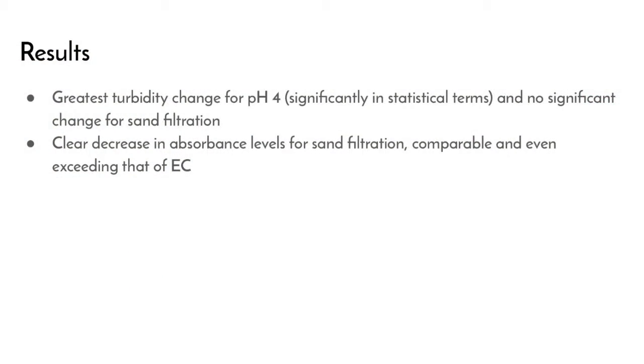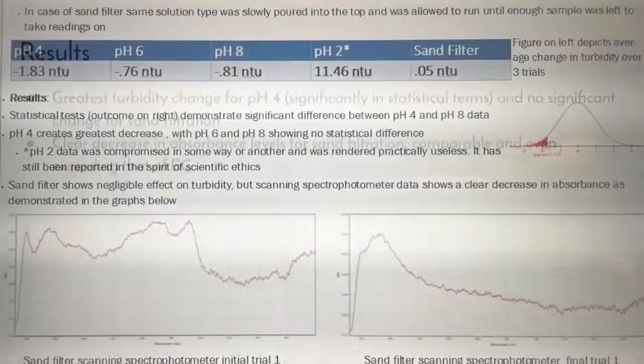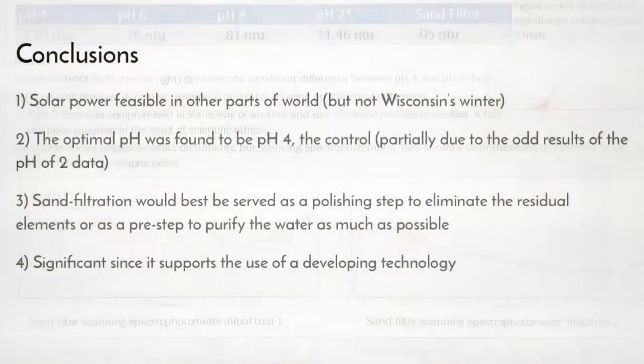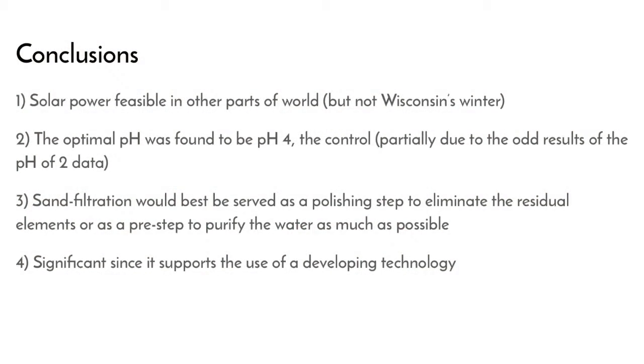The biggest highlight of our results would be that the greatest turbidity change occurred at a pH of 4, which was our control, and absorbance levels also went down significantly. We found that solar power would be feasible, but just not in Wisconsin's winter weather. The optimal pH for EC would be 4, and sand filtration would serve as a polishing step to eliminate residual elements. These results are significant since they support the use of a developing technology that is fairly novel. Thank you so much for listening!